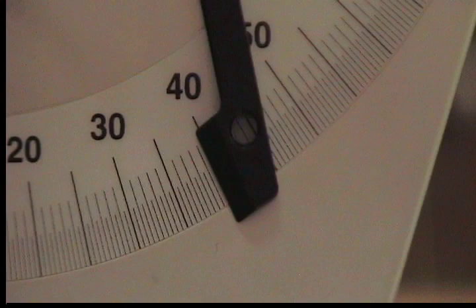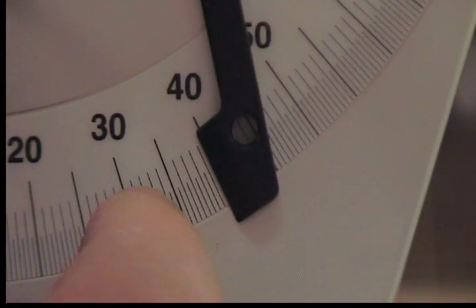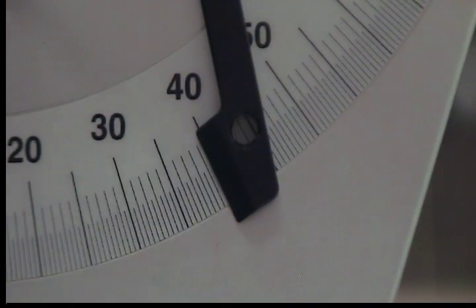So it looks like the angle is 35, 36, 37, 38, 39 and a half degrees.